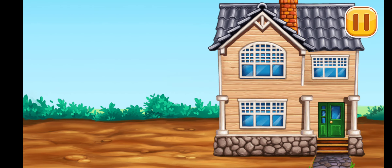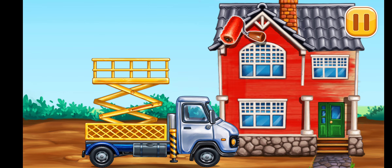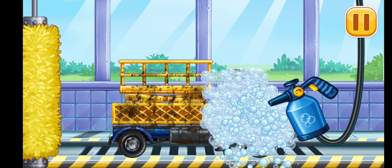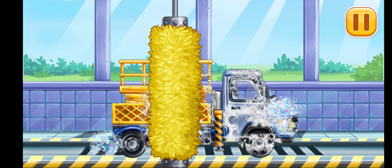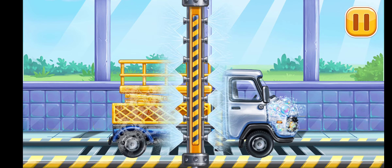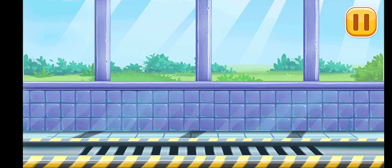We need to protect the house from foul weather. Let's wash the bucket lift. Hooray!